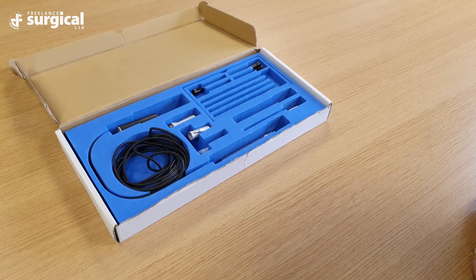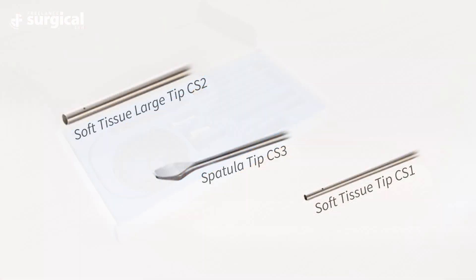Before assembling the handpiece, the surgeons will need to decide which ultrasonic tip they're wishing to use, depending on whether they want to emulsify tissue, soft tissue or to cut through bone. There are three soft tissue tips available: a narrow soft tissue tip, a large soft tissue tip and also a spatula tip. These are denoted by CS1, CS2 and CS3.